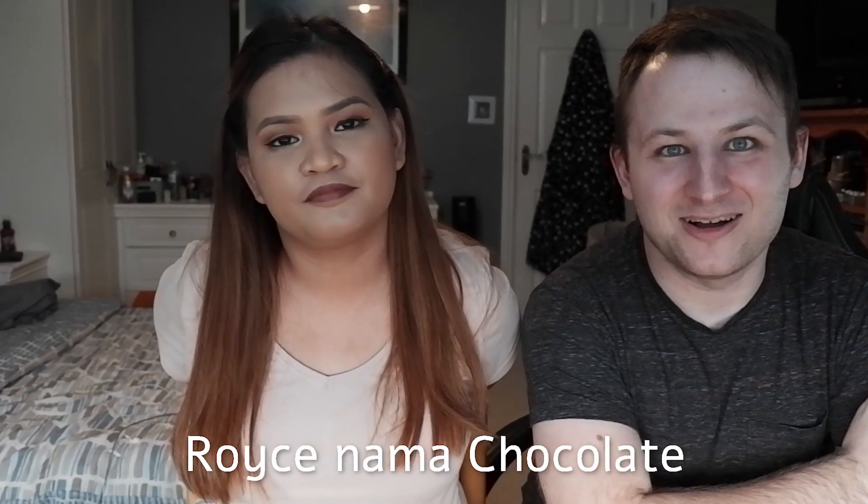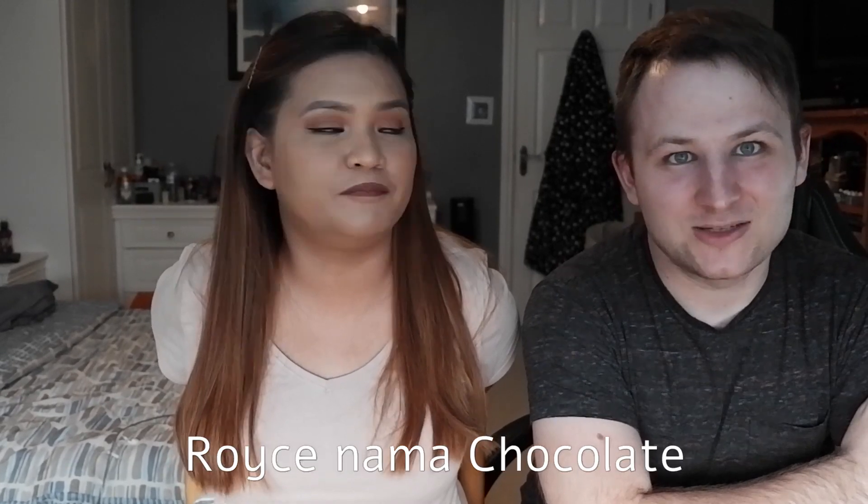Hello everyone and welcome back to our channel. Today Zara is going to be teaching you guys — and also me — how we can make Royce Nama chocolate, which is chocolate fudge. We're gonna use these ingredients to make it, loads of chocolates, and we'll see you downstairs. I'm looking forward to it.